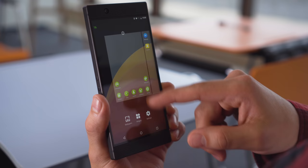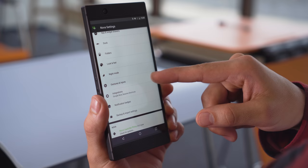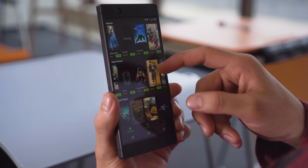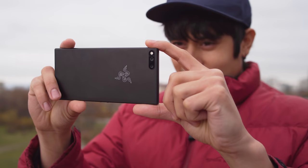The Razer phone runs a surprisingly clean Nova launcher over Android 7.1.1 Nougat. It's pretty bloat-free with a minimal app package. The UI allows for a tremendous amount of customization — you can tweak almost everything: gestures, the app drawer, animations, and even how notifications look. There are also a bunch of cool themes available from Razer through the Themes app, free of charge.